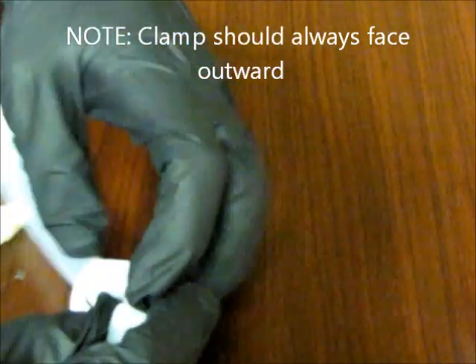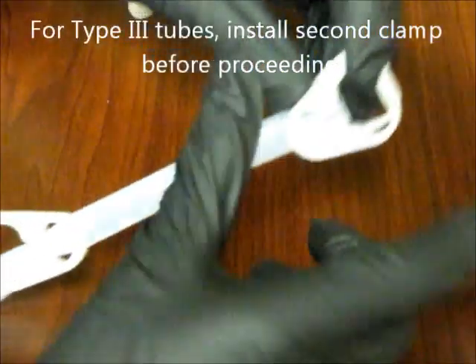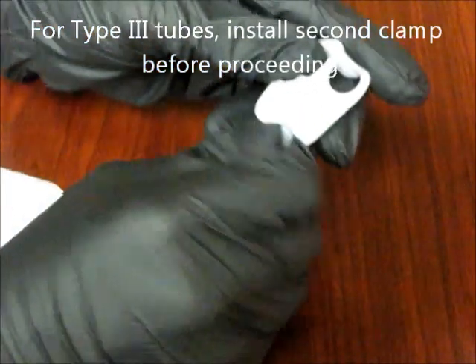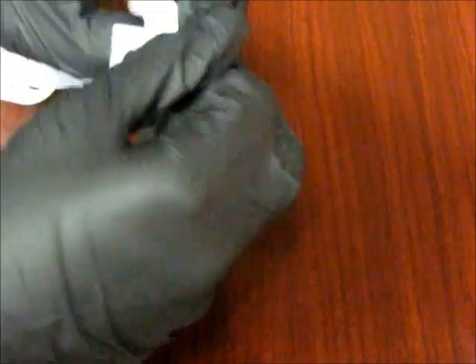For type 3 tubes, install the second clamp using the exact same process before proceeding with the next step in the creation of the tube.